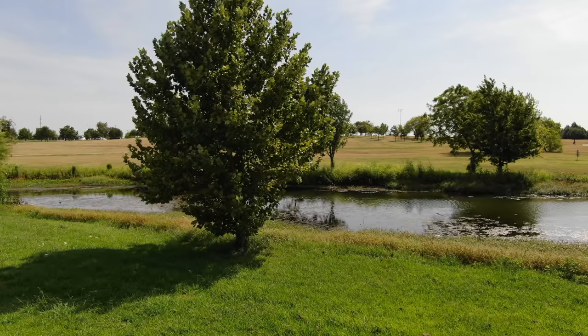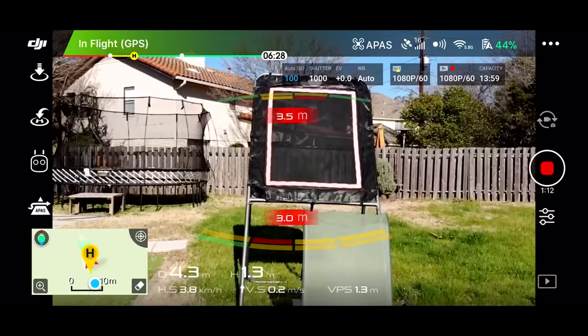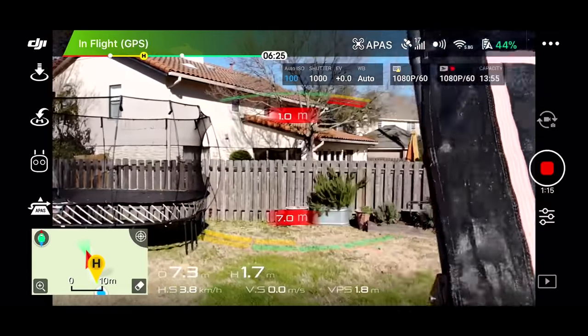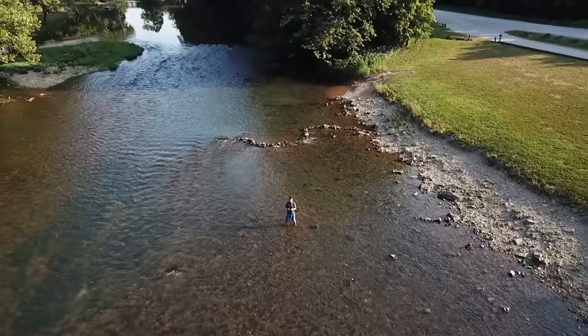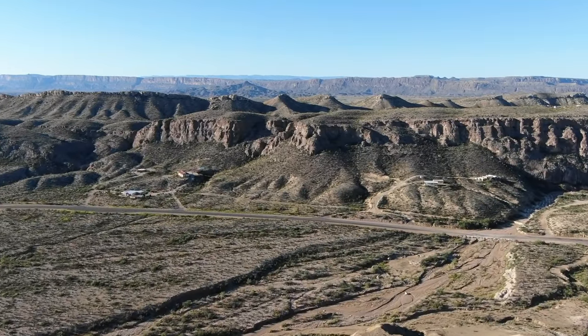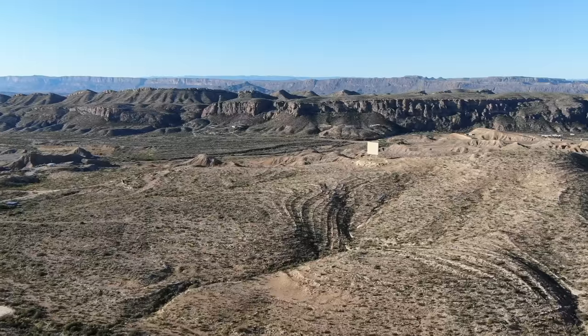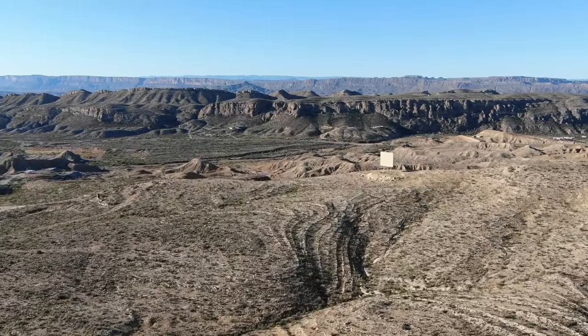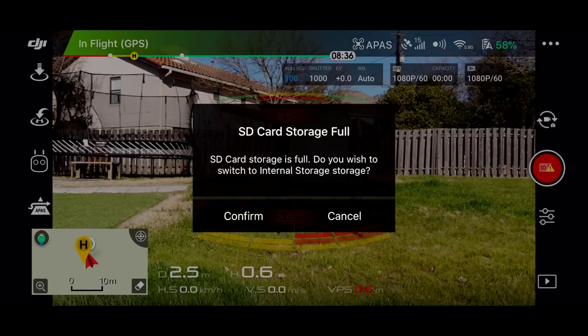One of the really unique things about the Mavic Air is APAS, which uses obstacle sensors to automatically fly around obstacles. It can find the right path and move forward — so if you fly through trees, around furniture, or toward a building, instead of stopping when it senses an obstacle, it will find a way to go around it. While it's a little bigger and heavier than the Mavic Mini, it is still extremely portable. It has 4K video at 30 frames per second, 2.7K at 60 frames per second, and 1080 at 120 frames per second for slow motion. It also has 8GB of built-in storage in addition to the SD card.